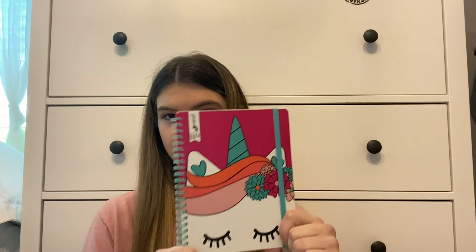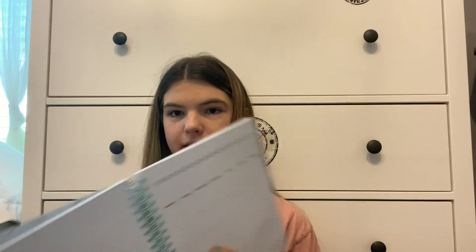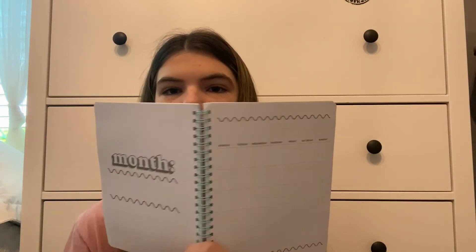Next is this planner. I think I got it for Christmas a few years ago — it has a little unicorn on it. What I like about it is that it doesn't have a year on it, so you can use it for any year or reuse it if you write in pencil. It has a spot to write the month and a little calendar you can fill out. I didn't even use most of the pages, so I can use this for next year too.